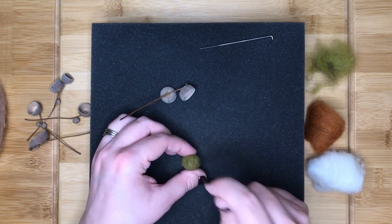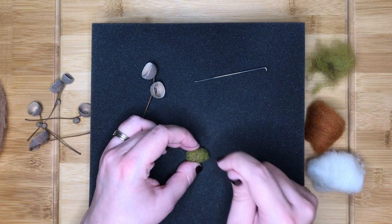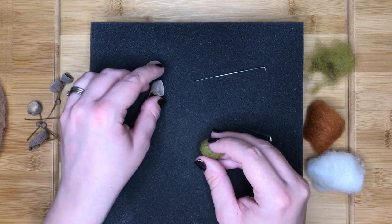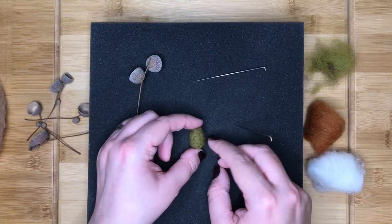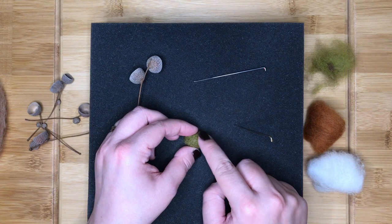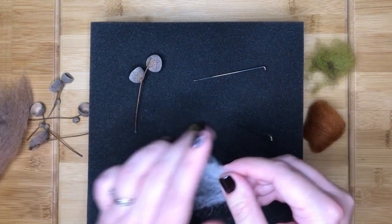Once you are happy with the shape and size of your acorn, swap to your finishing needle and stab all over the surface to refine it. Next we are going to add some detail. Acorns tend to have little points at the top that are lighter in colour, and the base of the acorn is also lighter in colour. To add these details, first take a small piece of white fibre and mix this with a small amount of the acorn coloured fibre you saved earlier.